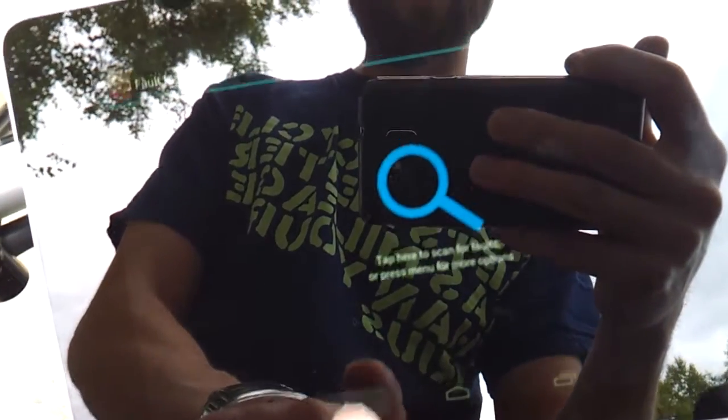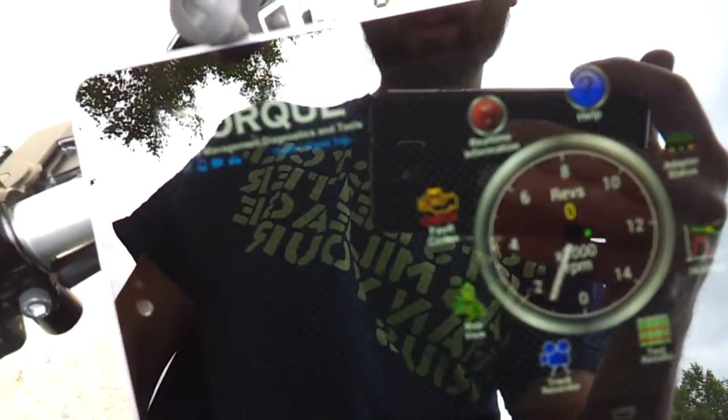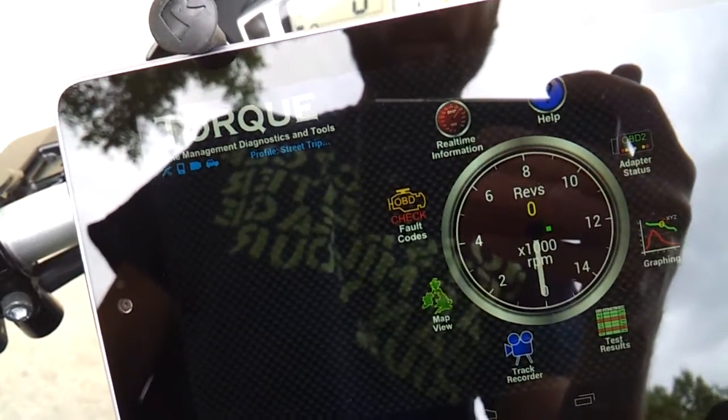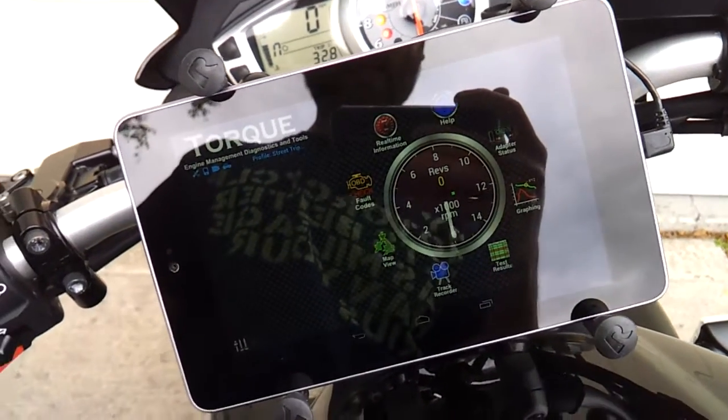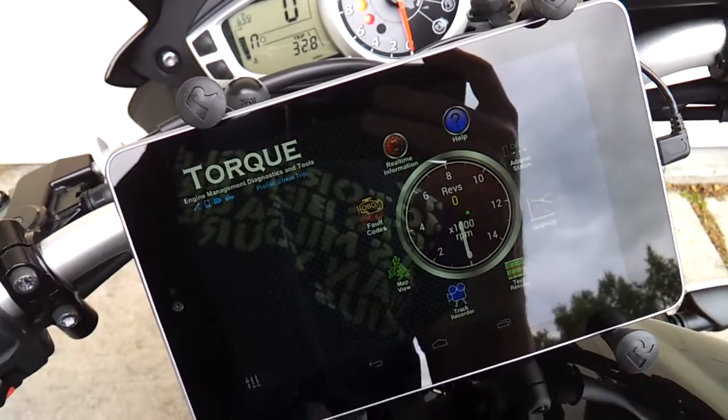There are also code checks if you've got your check engine light on and whatnot. I thought I'd show you guys that — let me know if you have any questions. I'll post up some screenshots too.